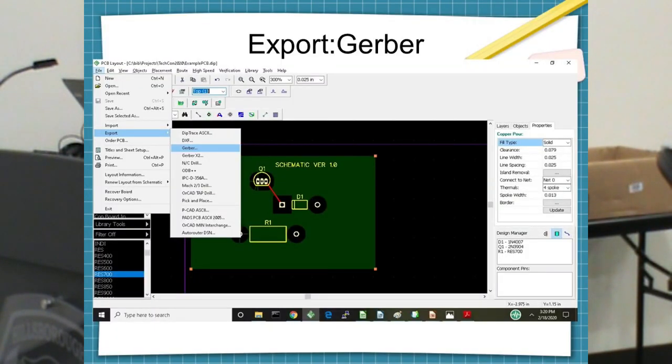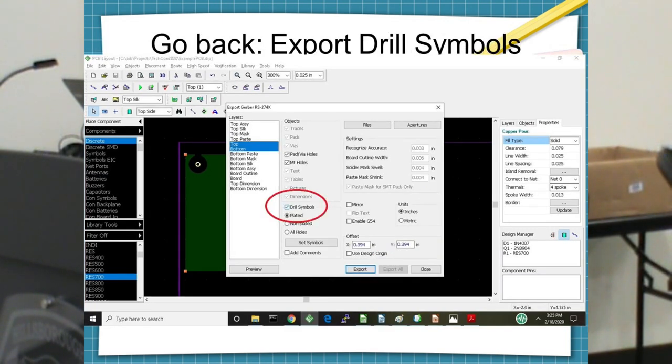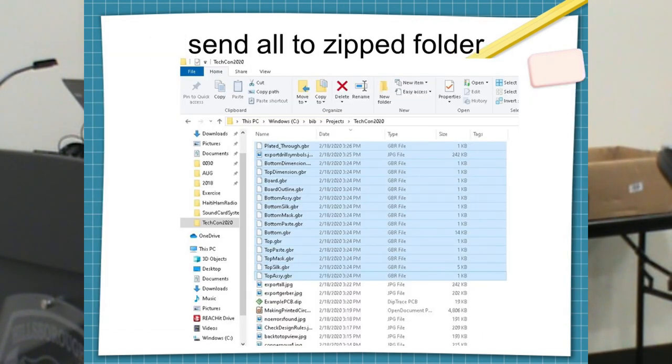Now here comes the tricky part — you have to export this to Gerber. The software can export to DipTrace format, DXF, Gerber, Gerber RS-274X, NCDL, ODB++. We want to export to Gerber and select every single one of them. You also want drill symbols. Then you use Windows to zip the whole thing up — highlight all, right-click, 'send to compressed zip folder.' You need to know the size of your board in millimeters or inches. DipTrace will allow you to have 300 connections. I've only had problems with that once.